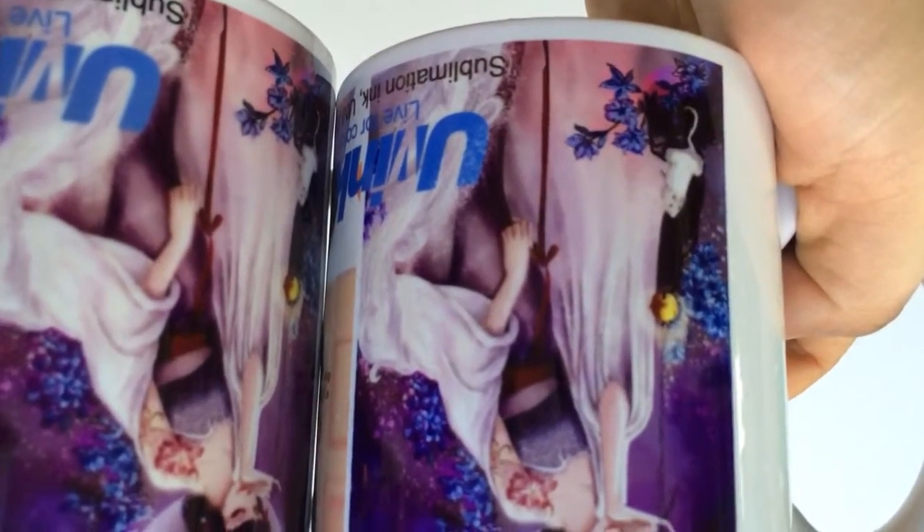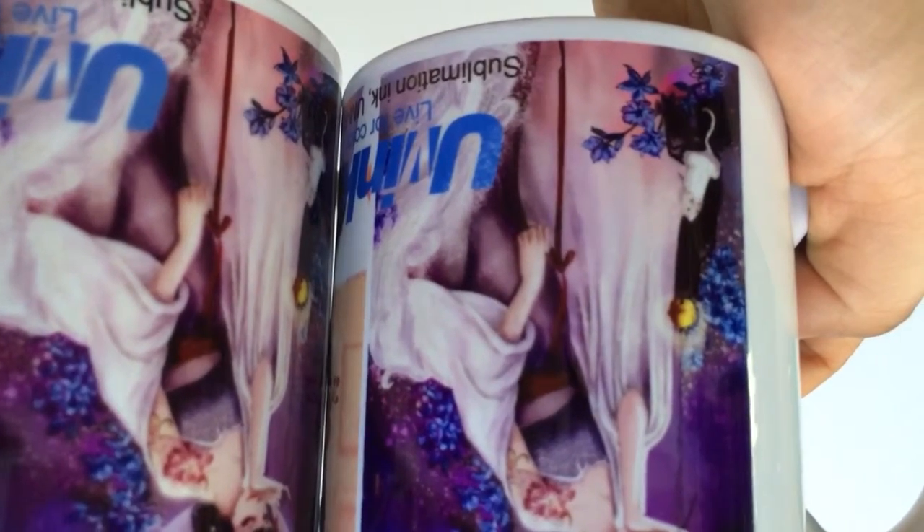Compare the lady's hand. The left side will be more clear.